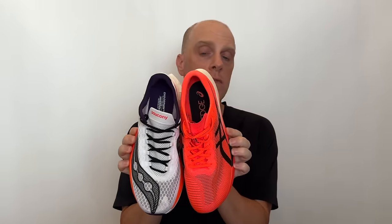The other huge difference is fit. The Metaspeed Edge Paris is a very, very narrow shoe, while the Endorphin Pro 4 is fairly generous. So if you have even a remotely wide foot, the Edge Paris is probably not going to work for you — it is a very narrow, very race fit. The Endorphin Pro 4 is much more generous, not only in the upper material but also in forefoot width, though it's not a wide shoe. That comparison just shows you how narrow the Metaspeed truly is.